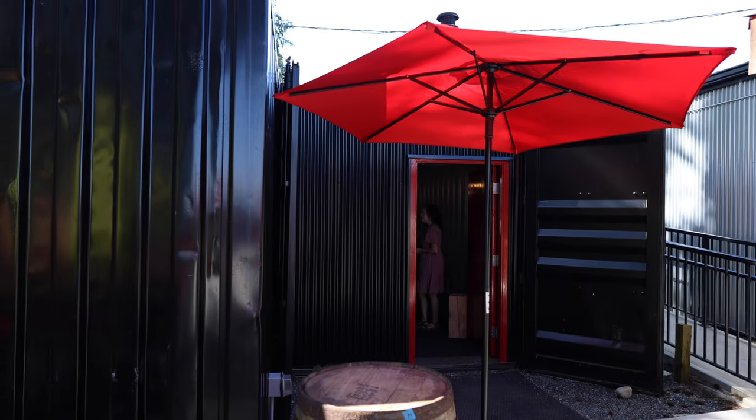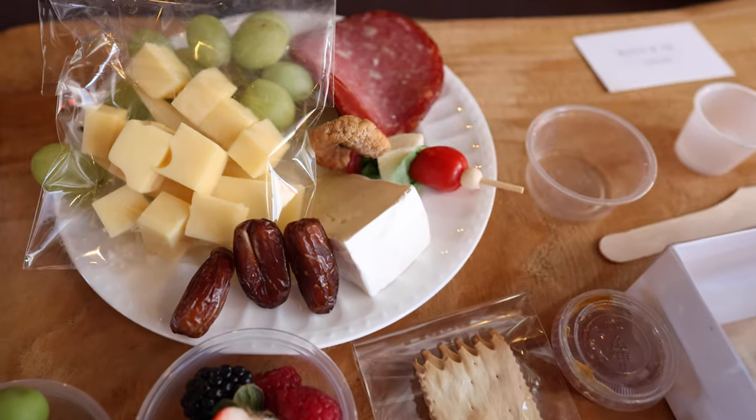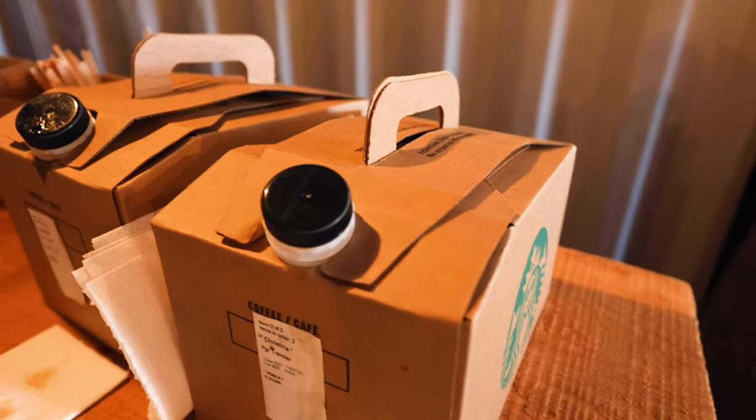Class is happening today in a shipping container. How many people can say they've had a charcuterie making class in a shipping container? And it is adorable. There's beautiful roses. Everything is set up in terms of the kit, and also free coffee. Who doesn't love free coffee in the morning?